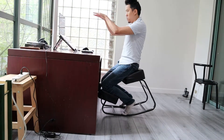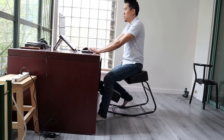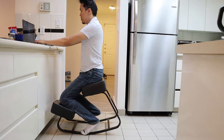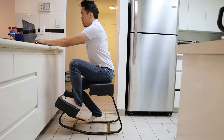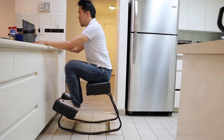All things considered, despite the limitation placed on the Amsterdam due to the fixed height, coming up with a final verdict wasn't difficult at all. At around $100, the Amsterdam kneeling chair is simply one of the best economic chairs we have reviewed to date relative to its price point. Its ability to rock, engage your core, and reduce pressure on your spine as you sit makes the Amsterdam one heck of a kneeling plus active sitting chair.